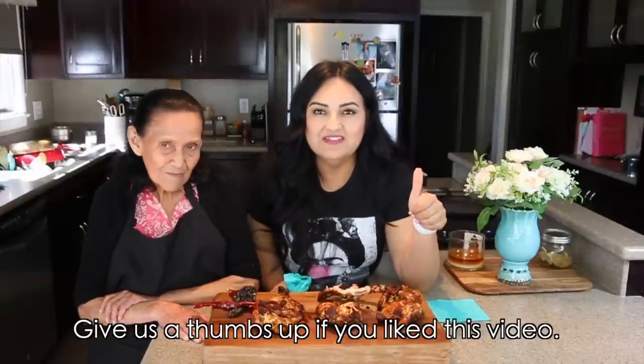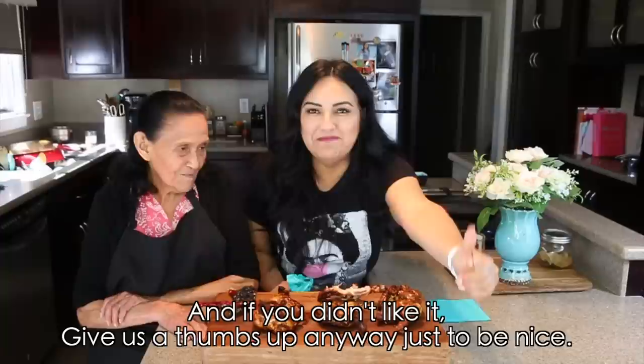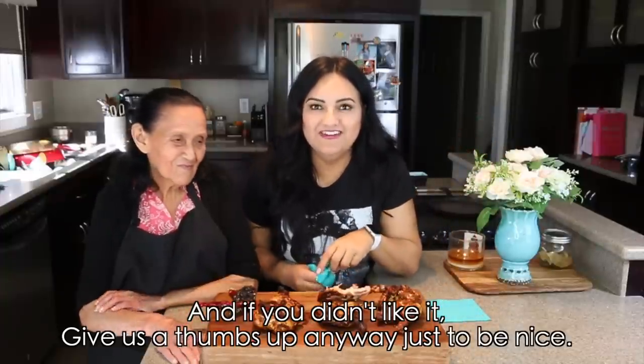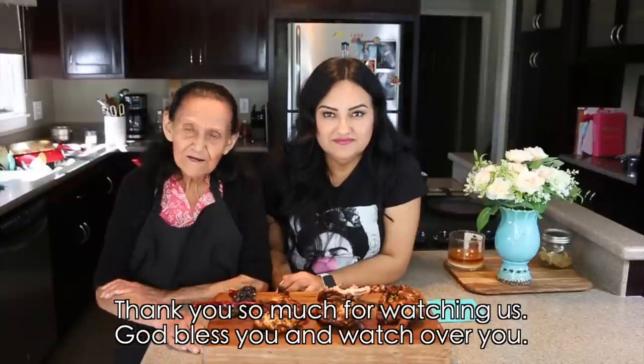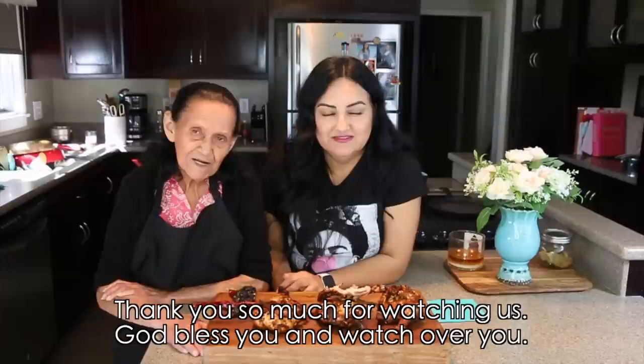Give us a thumbs up if you liked this video, and if you didn't like it — give us a thumbs up anyway! Why be bad when you can be good, right? And don't forget to share this video with your family and friends. Thank you very much for watching us, and we thank everyone who is watching.